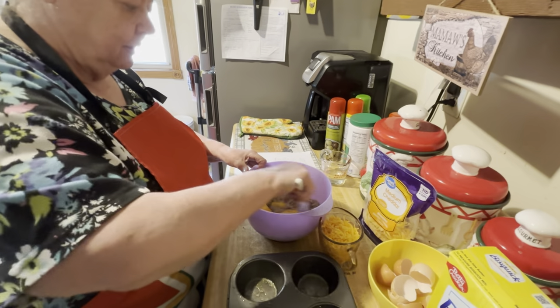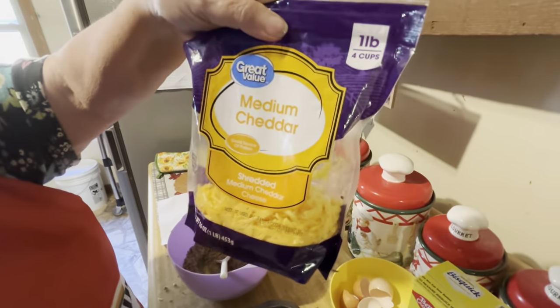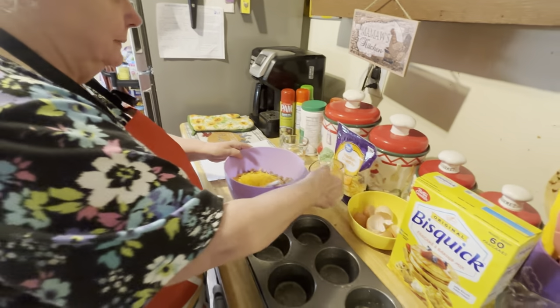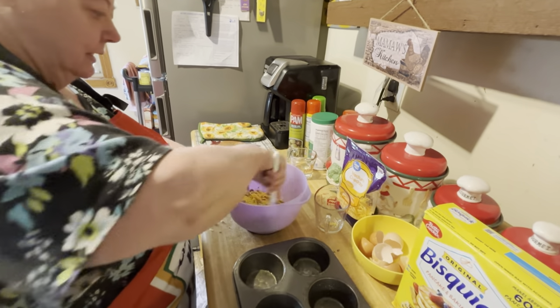Then you put your cheese in here. This is medium cheddar — you could use any kind that you like, though. You could use mild cheddar, mozzarella, or pepper jack if you want them a little spicy.